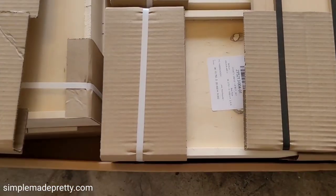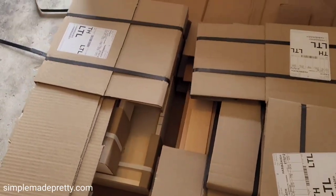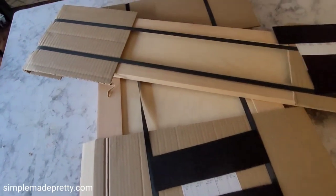The order arrived via FedEx Freight and was delivered on a pallet. All items were wrapped with care and clearly labeled with the door measurements.